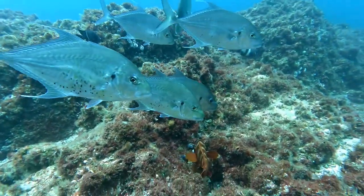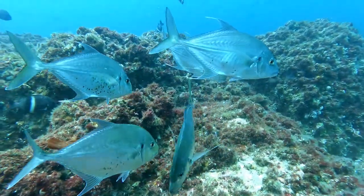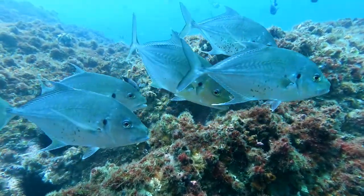These fish are called Tea Leaf Trevally. They are found throughout the tropical and subtropical waters of the Indian and West Pacific Oceans. They can grow up to 88cm in length and weigh up to 6.4kg.